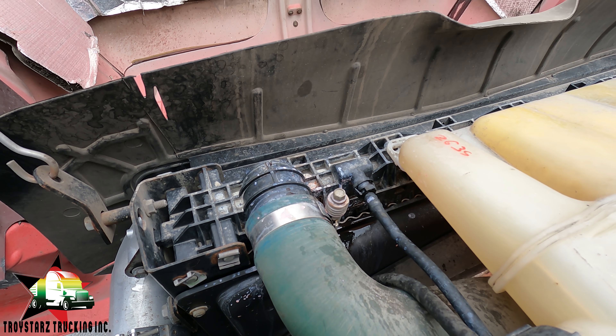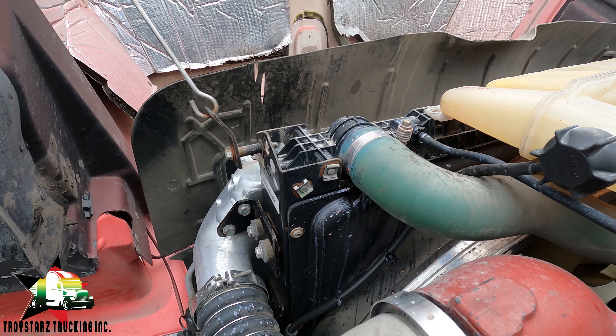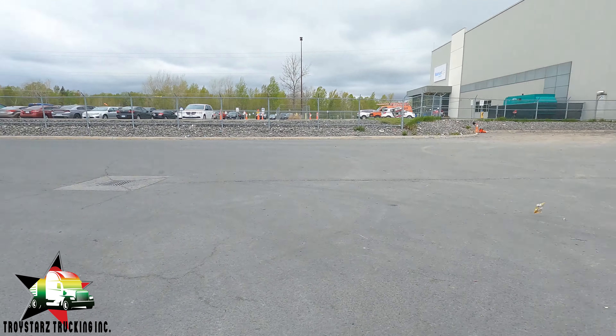I'm going to get it fixed. I already went to the dealer and bought that small hose — it cost me $42. I probably should have just bought the clips, but I went ahead and bought the whole hose. I'll show you the part number and the invoice. We're going to fix it, just not right at this moment.